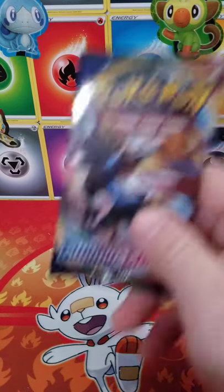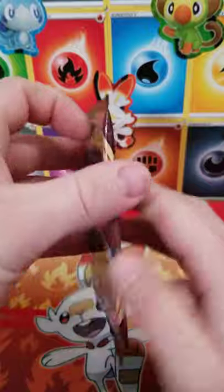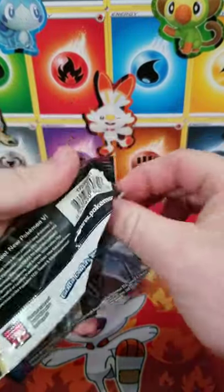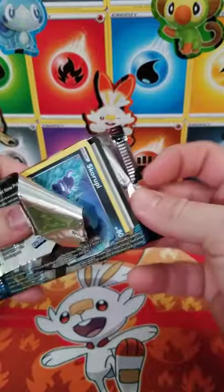Welcome to PokéDadShorts. Here we're going to take a look at a Sword and Shield Base Set set. Yes, I said set twice. Go figure. Base Set set. That's alright.